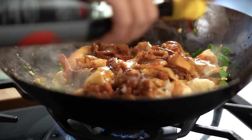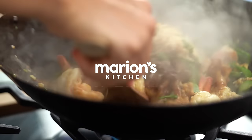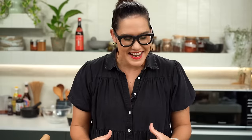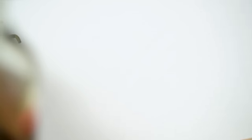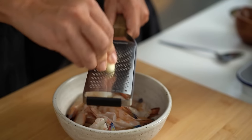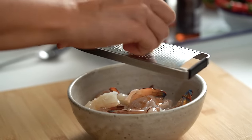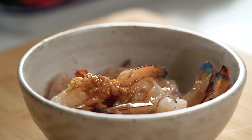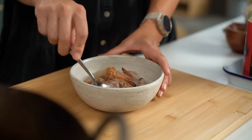Pad See Ew literally just translates as soy sauce stir fry. For me, this is one of those dishes that really tests you as a cook because there's nowhere to hide. It should be very simple with really great technique and really good flavors. Let's get started on the prawn part first — this is not so traditional, but I really want to garlic up my prawns. So I'm going to do my prawns with the grated garlic. I'm adding some soy sauce, sesame oil, and white pepper. For me, Pad See Ew — a really good one — it's all about the little details.